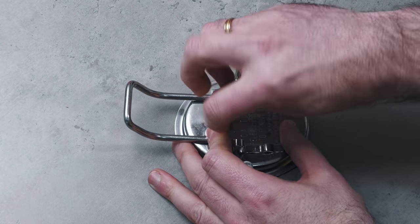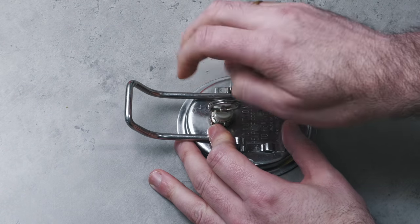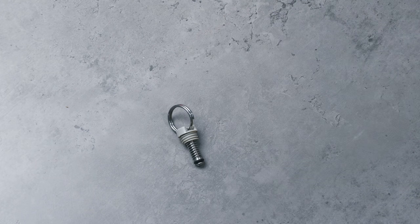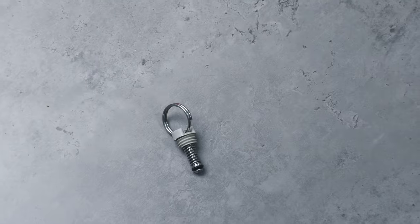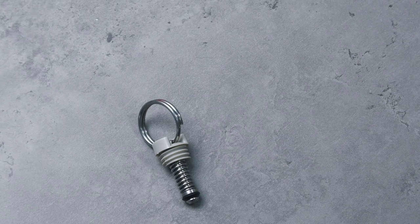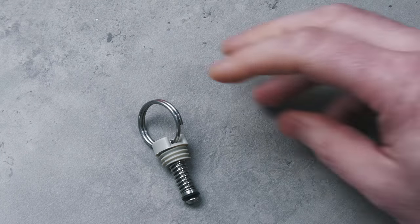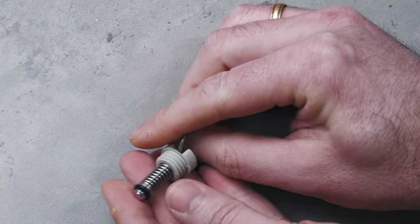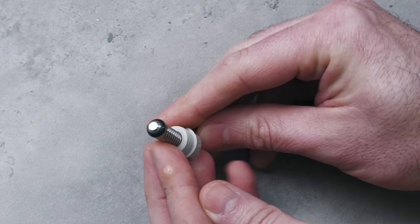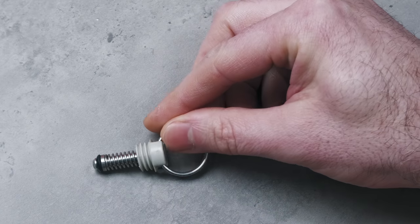Staying with the lid you should next remove the pressure release valve. The pressure release valve is your last line of safety and a vital item for the user to routinely check. Like with any pressure vessel this is the user's responsibility to check, because if it is worn or blocked by debris and fails to work then you risk an explosion. Be sure to give this important piece of safety equipment a very good check including the seal, replacing anything that is looking visually compromised.